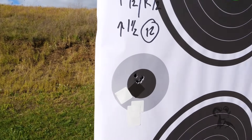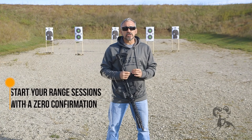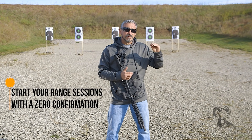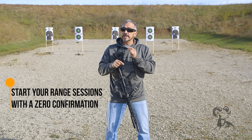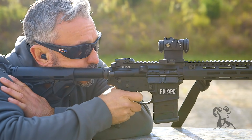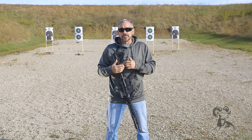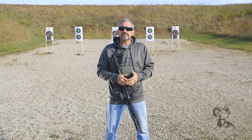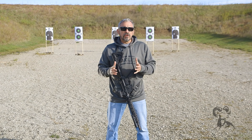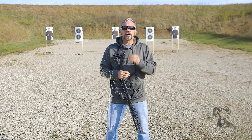I recommend that anytime you go out to the range with a rifle, start your session with a zero confirmation. It takes maybe five rounds — maybe less if you're really dialed in — to reconfirm that zero, and then you can begin your rifle session. Anytime you add a new variable to your rifle — for instance, maybe you changed the ammo you're shooting, you're working with a different magazine, or you've installed a new muzzle device — you definitely want to go ahead and re-zero at that point. If you find there's no change or the impacts are acceptable, you're good — move on and continue to enjoy your day at the range.